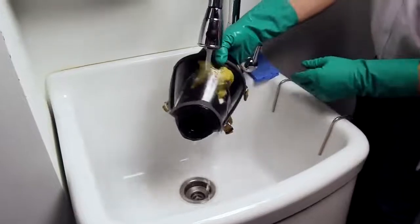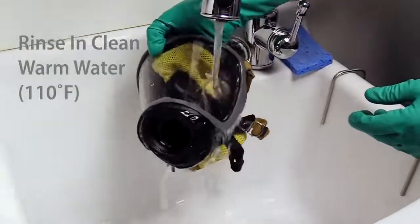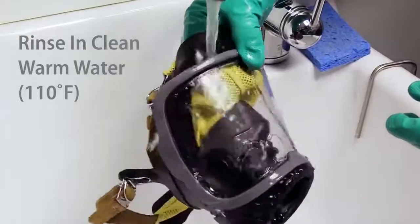Submerge the face piece for a minimum of 30 seconds using a soft brush or sponge for soiled areas. Rinse the face piece and components in clean, warm, 110 degree Fahrenheit water, preferably running and draining.